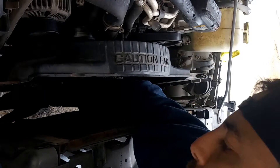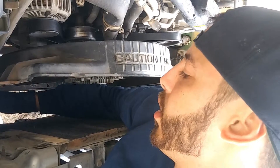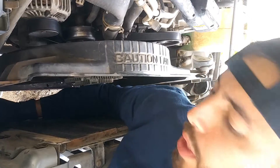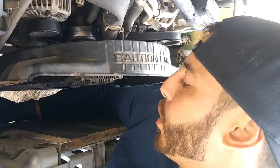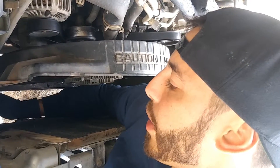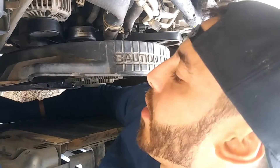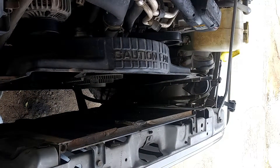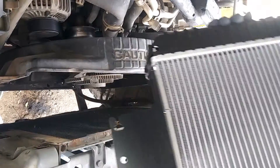I forgot to mention — there's a third bolt. What I didn't know is that you don't have to take it off all the way. You just have to loosen it just enough so the radiator can slide right up. Because for the third hole, it's just a notch instead of a full hole. So these guys will just slide in place and hold the radiator.